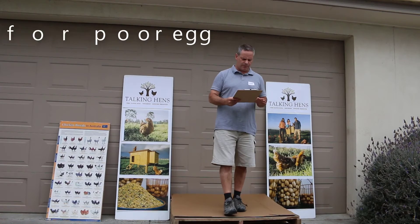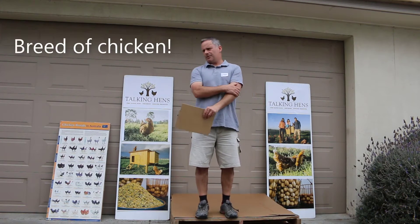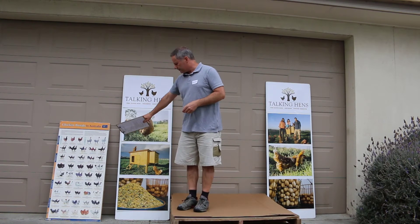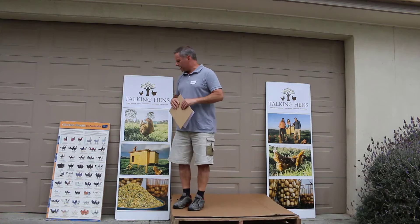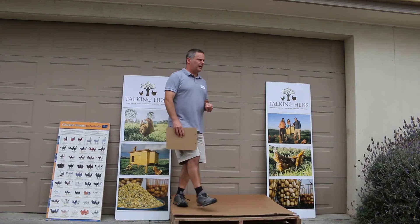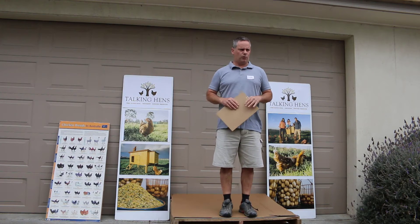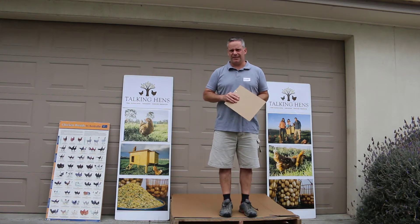Moving on to the reasons for poor egg quality — number one is the breed. The breed of your chicken is the most important factor for egg quality and production. There's a huge range between the pure breeds, and all of them lay far less than the commercial layers. The Highline Brown is the most prolific layer — the biggest egg-laying chicken in the world right now — and it lays up to 360 eggs in its first season in the right system.